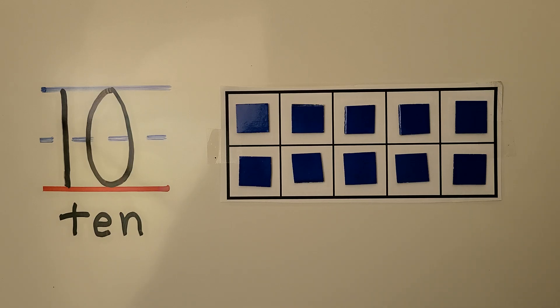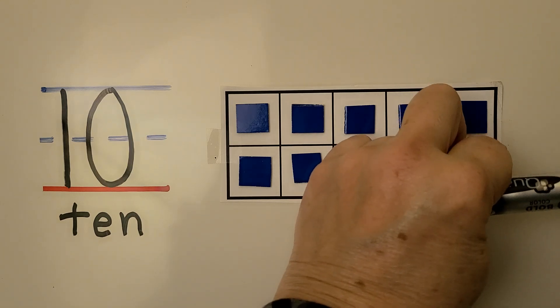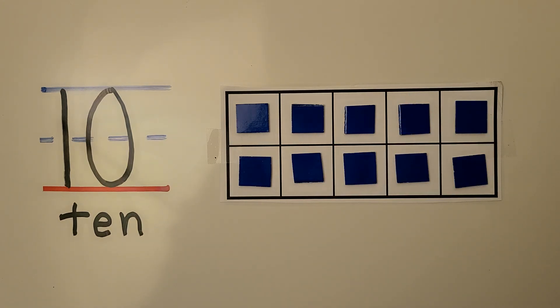10 is 1 greater than 9. If we took this counter away, there would be 9. But by having a full 10-frame, we know there's 10 without even counting.